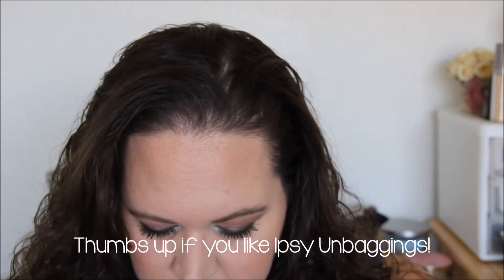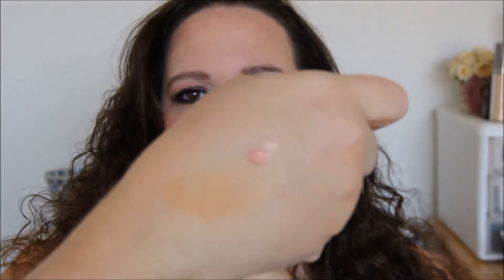The next thing I got is Manna Sheer Glow Shimmer Lotion. I don't have my glasses on and that's a really small bottle to be able to read, so I'm not going to read it. But it looks like you might be able to use it with foundation to add a little shimmer to your face. You can't really see it much — just a little bit. We'll try that out too.